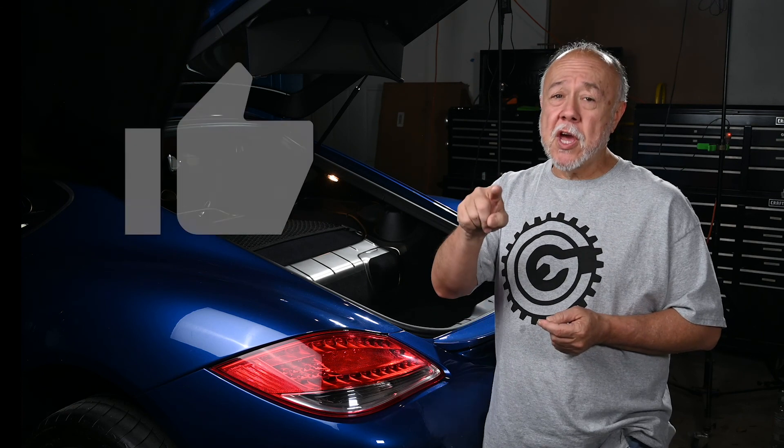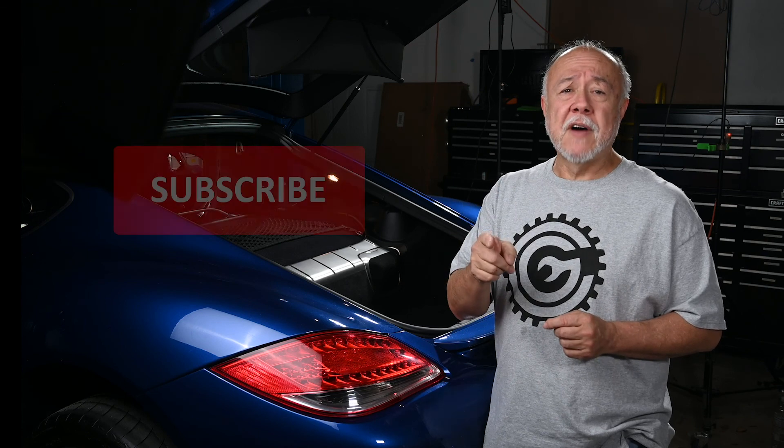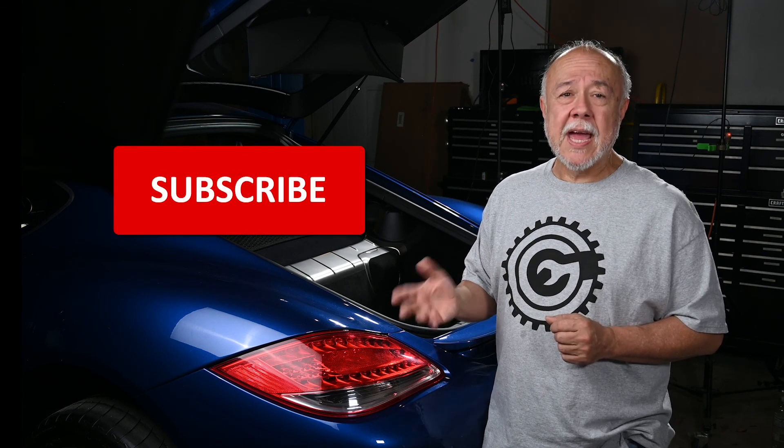That's all there is to it. Once you know a couple little tricks, it's pretty simple. Before you go, find that thumbs up button and give it a click — it helps a lot with YouTube's algorithms for people searching for videos. Also find that big red subscribe button and give that a click. And don't forget, if you want to keep up with everything going on here in the garage, click on the bell icon — that turns on notifications for this channel, and YouTube will let you know every time I post something new from here in Cliff's Garage. I'll see you next time.